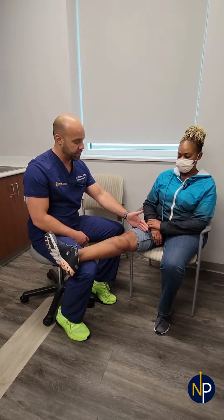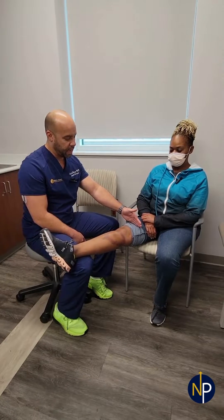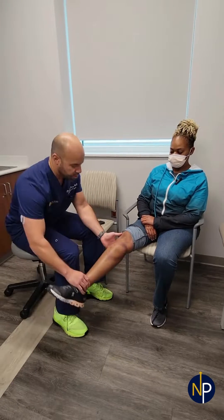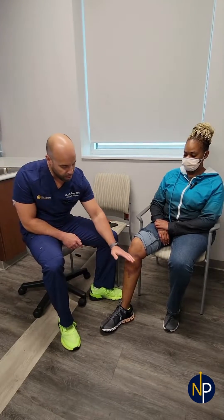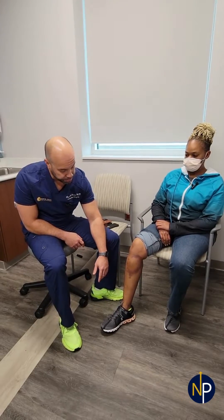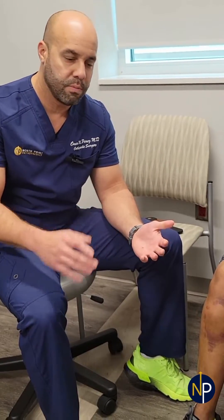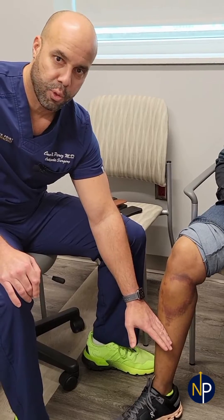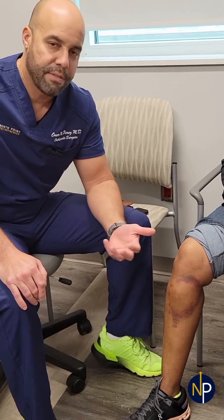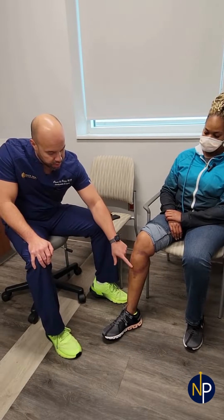The knee joint extends from about four finger-breadths superior to the kneecap and about two to three finger-breadths underneath, ending at a bony prominence that we all have. Her bone bruise is below that area. The shin is a very sensitive area because there's not much tissue between the skin and the bone, so any impact that occurs on the shin area gets absorbed by the bone.